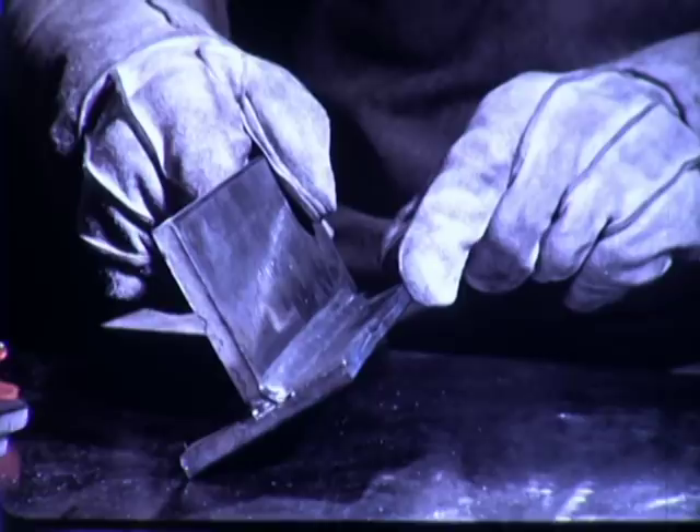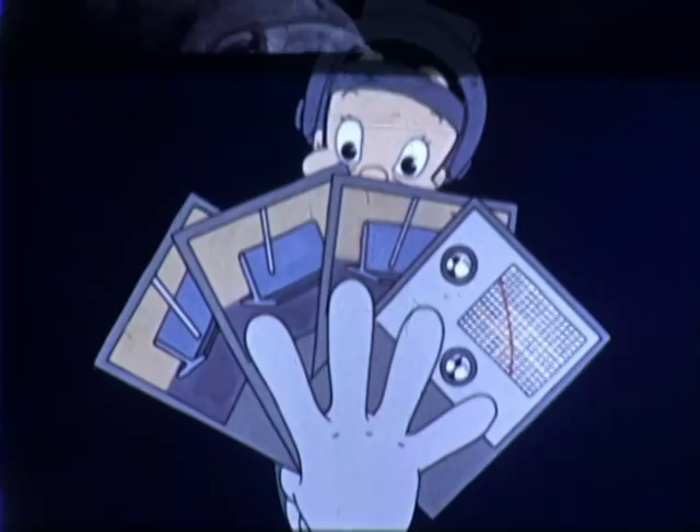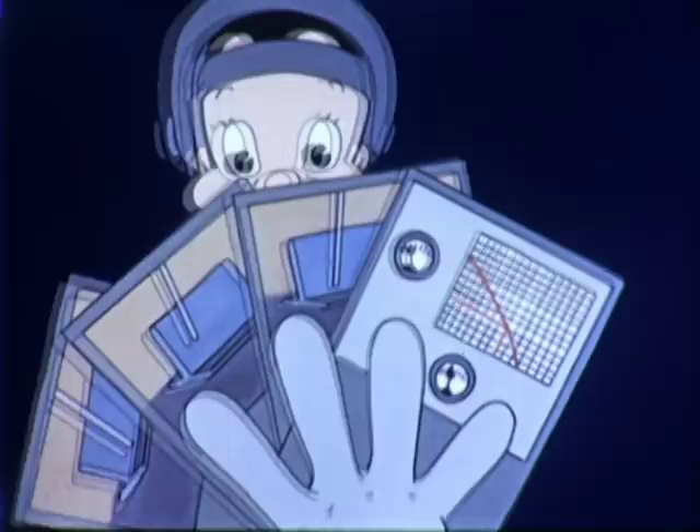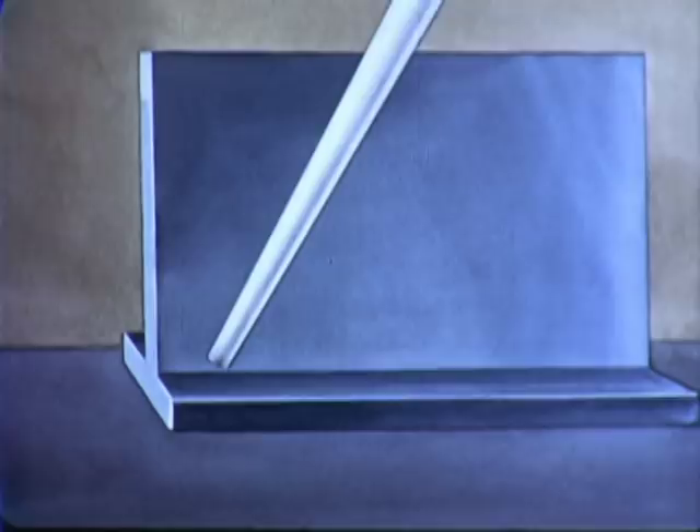Since the horizontal position is one of the more difficult positions of welding, it is especially important that we remember the four main factors. These are: 1. Current setting, 2. Angle of electrode, 3. Length of arc, and 4. Speed of travel.